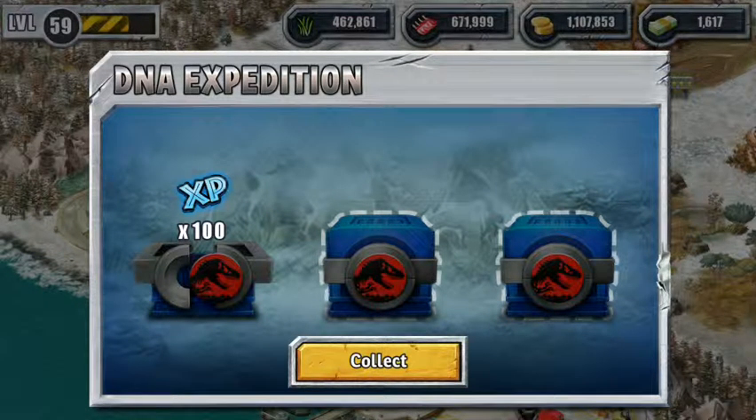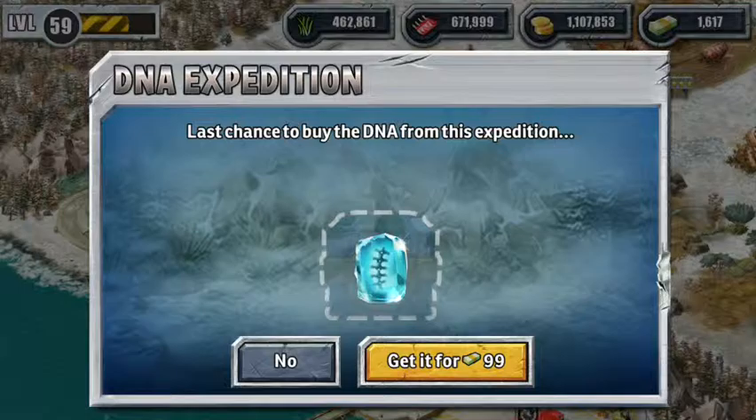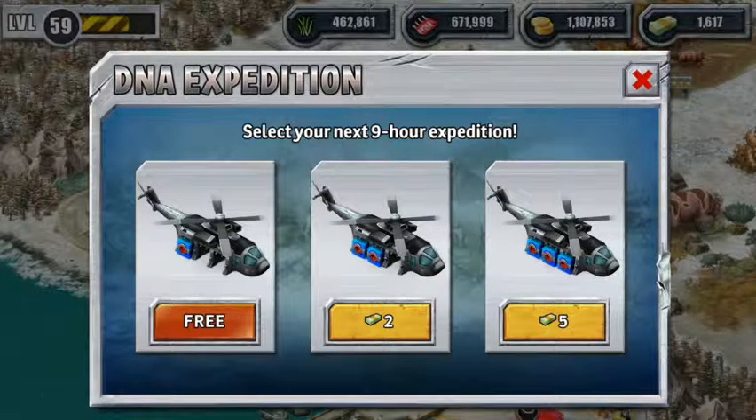Alright, thanks guys, thanks for watching, hope that helps. We're gonna buy this because we just got some new ones, so leave it for now and let's get a new one.